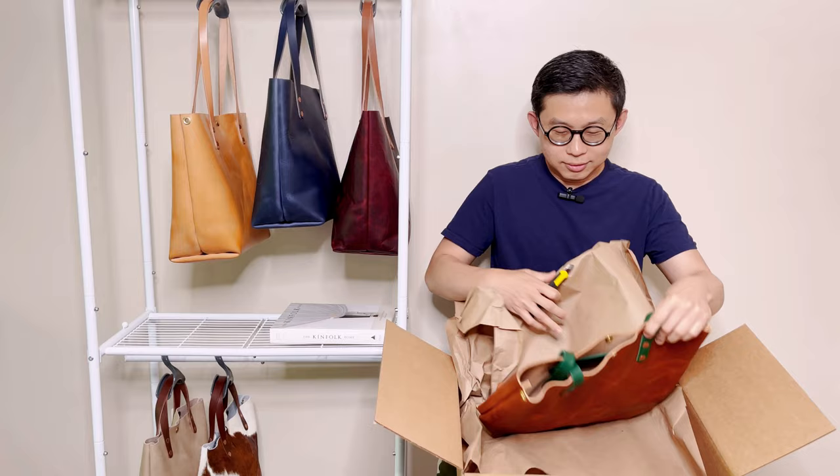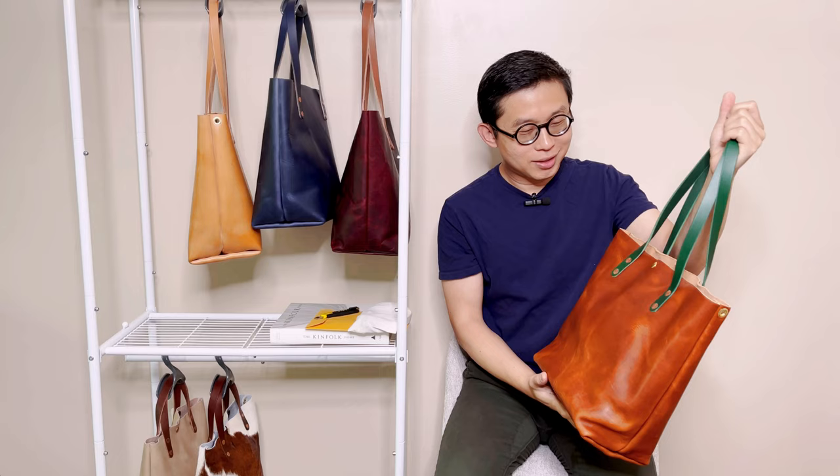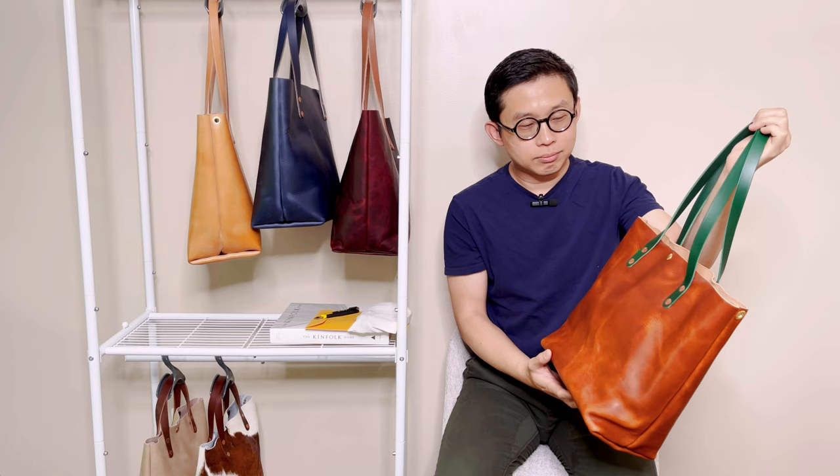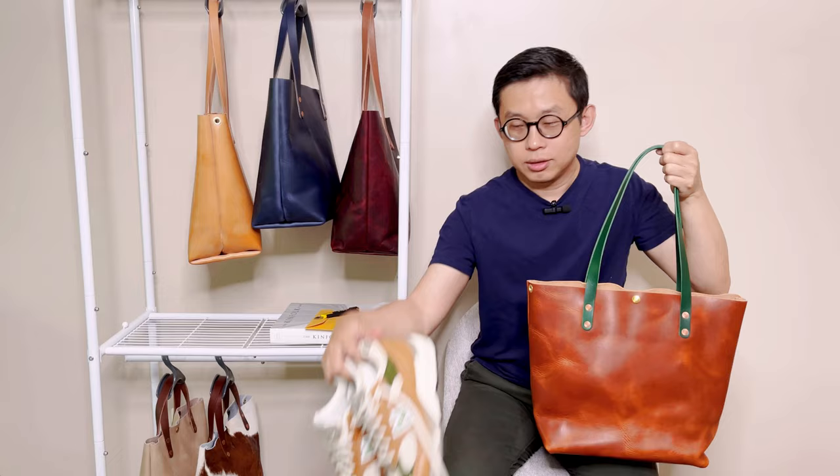So this is how the bag came in. The green is a little bit brighter than I thought, but I think it would be a fun color for the fall, because a lot of the time I just kind of get bored with the typical brown colors — brown color bag, brown color straps.